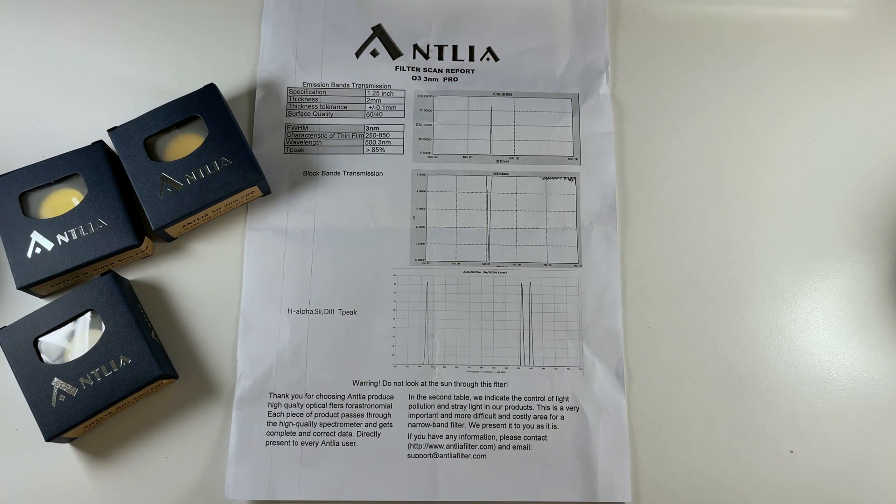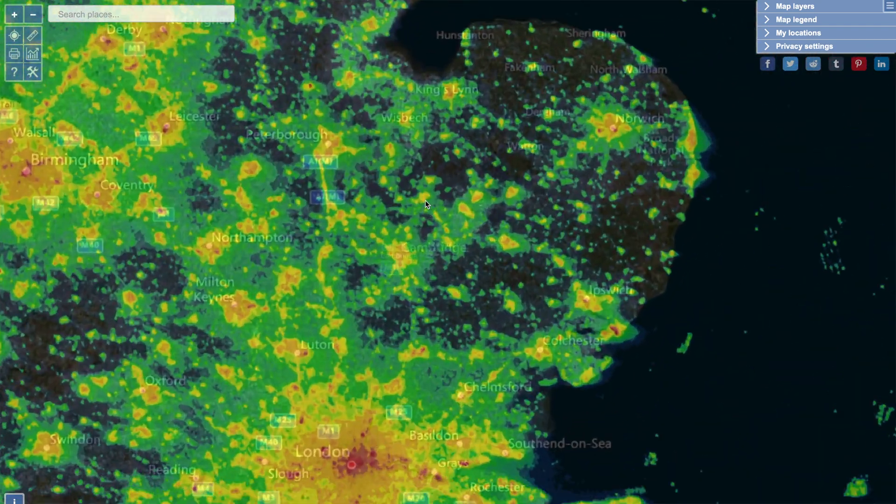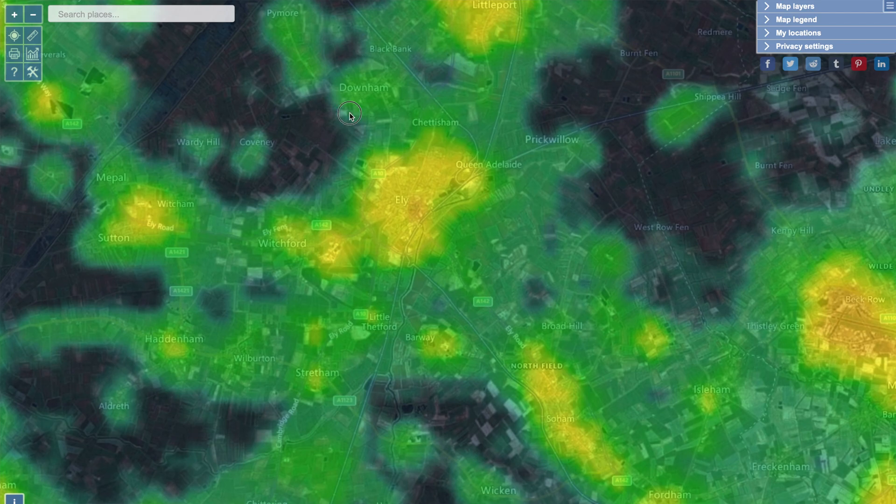Alright, so for those who don't already know, in astrophotography people tend to use filters in front of their camera sensors. These filters block out certain frequencies of light — so things like light pollution from street lights, from the moon — those sorts of things will get filtered out using these specific filters.